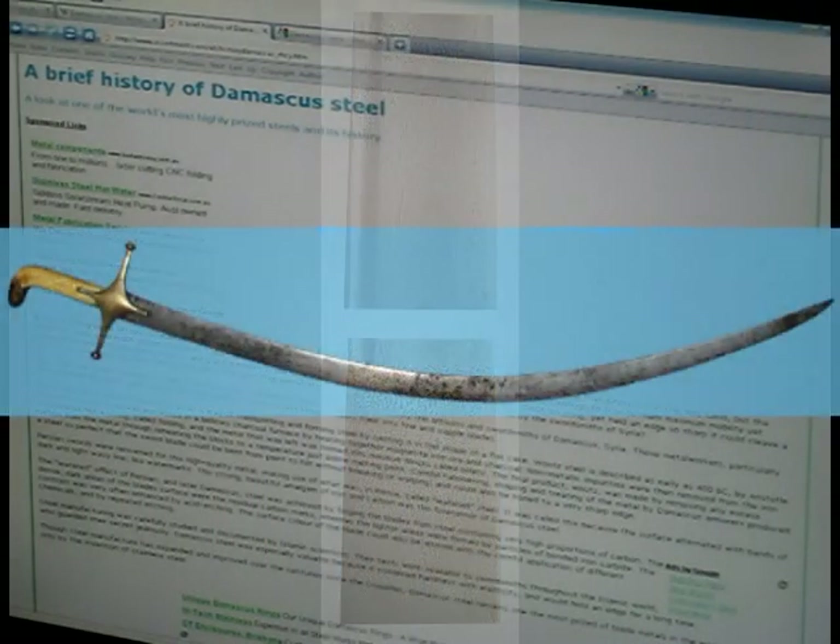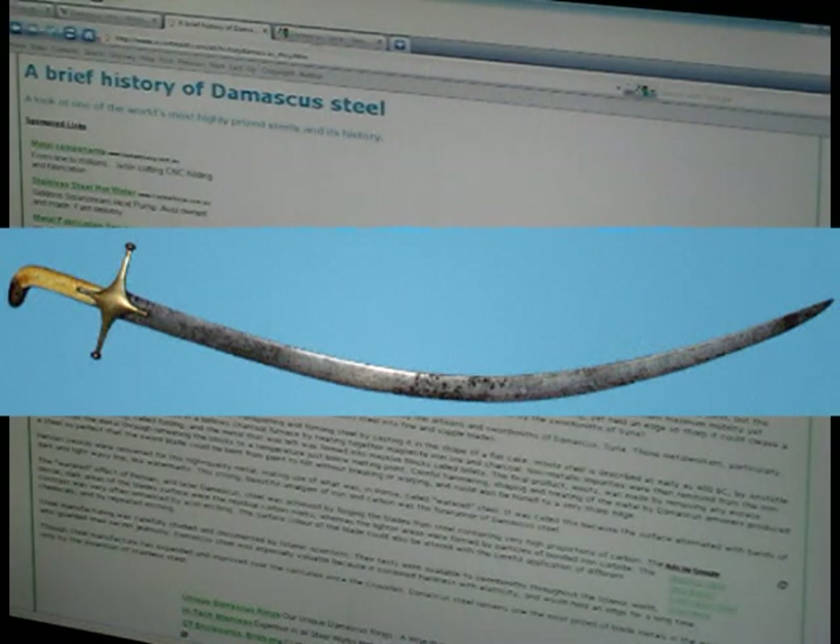Wootz steel is described as early as 400 BC by Aristotle. The iron and wootz steel was processed in a bellows charcoal furnace by heating together magnetite iron ore and charcoal. Non-metallic impurities were then removed from the iron by repeated hot working called forging and folding, and the metal that remained was formed into massive blocks called billets.